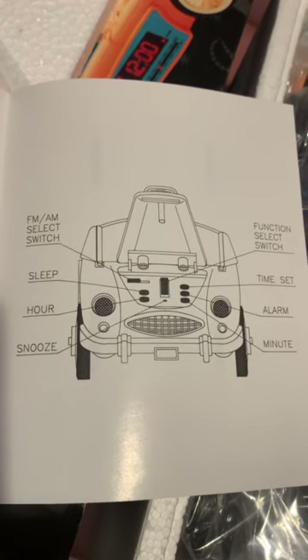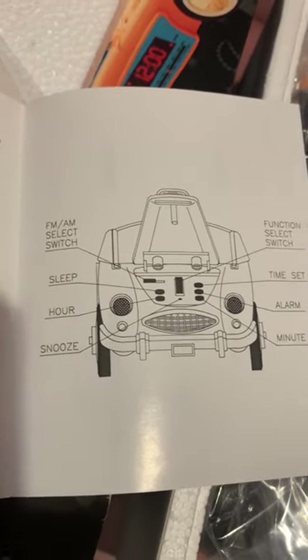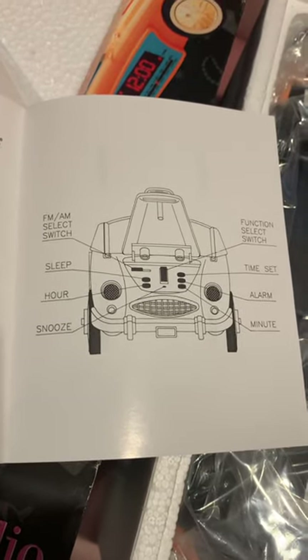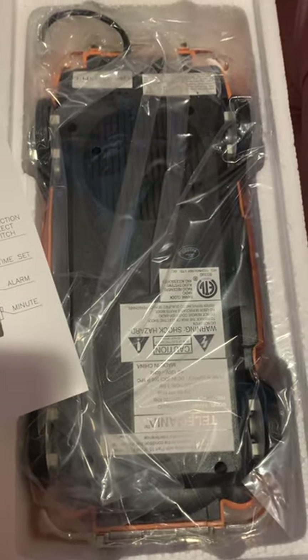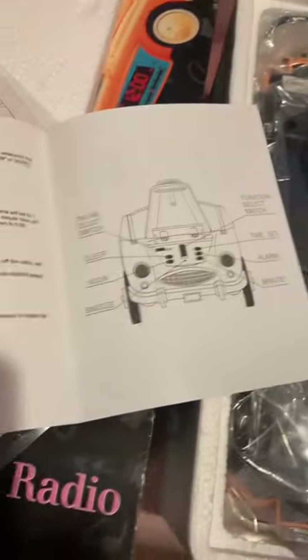It might be possible that the car may not say which button is Time Set, so that could be where it gets easily confused if the label has worn off. But as you can see, mine hasn't quite been removed from the box, so I'm just going to leave it that way. We might do a proper unboxing later. So there we have it — we've been able to successfully open a box I don't think I've ever opened before without ripping too many of the edges, and we've been able to find the instruction manual sitting right on top. I hope that was helpful and answered your question of how to set the time on the Barbie replica 1962 Corvette clock radio. Thank you.